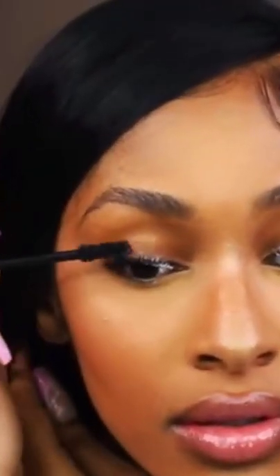Now it's time to go in with the mascara itself. The mascara I'll be using is the Stila Huge Extreme Lash Mascara — I love this mascara, the formula is just wonderful. Make sure you're fully coating your lashes and covering up that primer, or you will see the white through it.